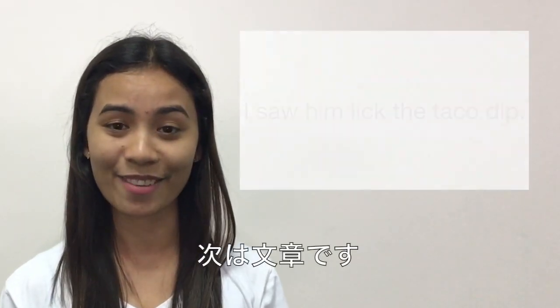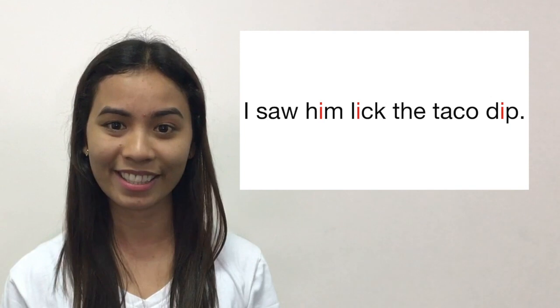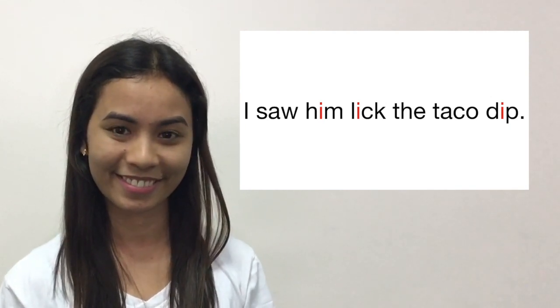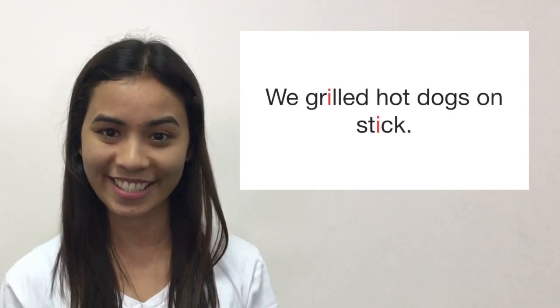Now let's have some sentences. I saw him lick the taco dip. We grilled hot dogs on a stick.